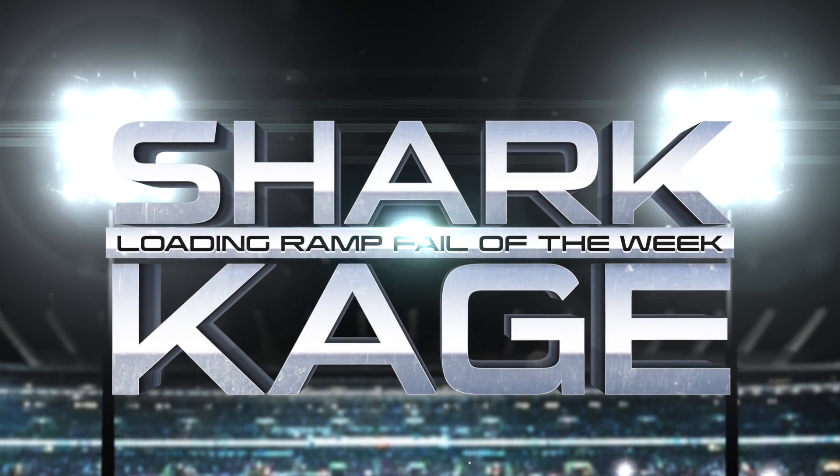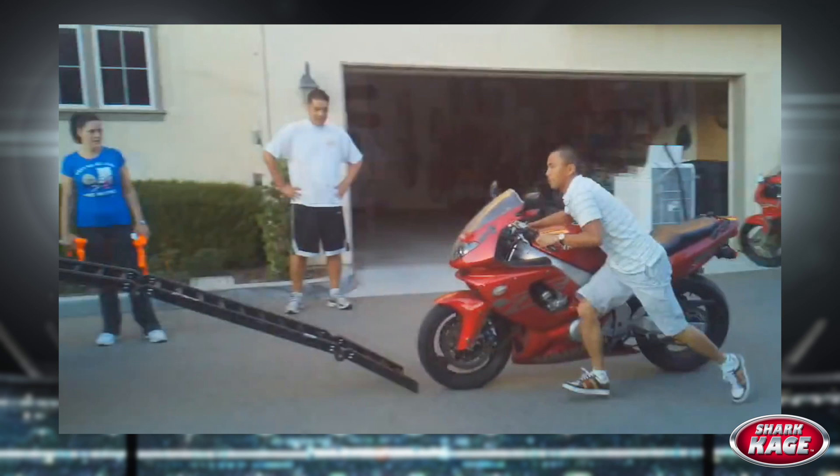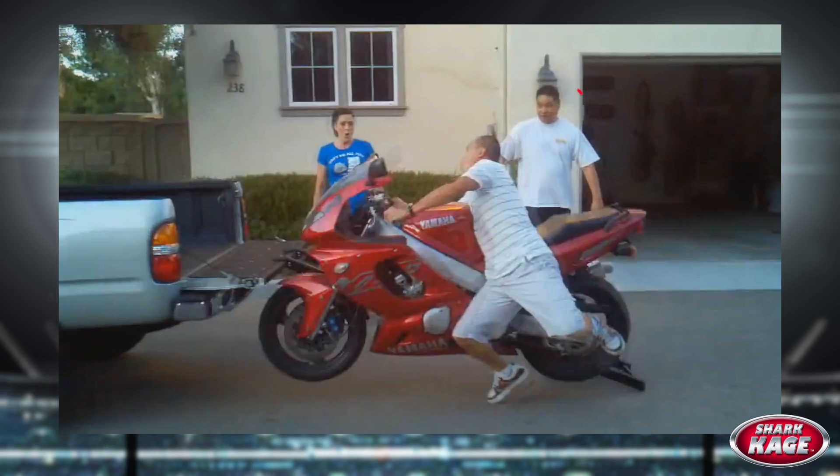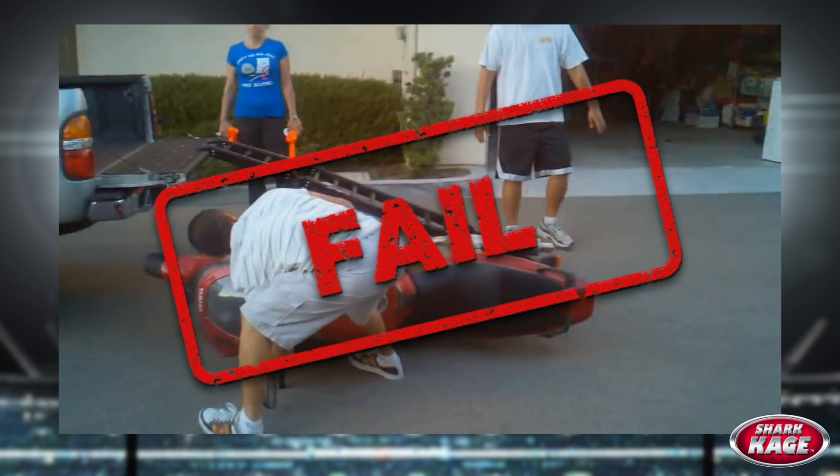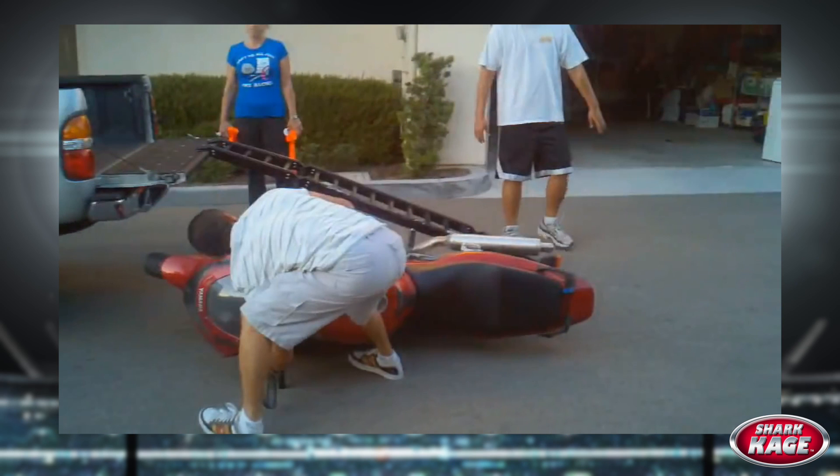Welcome to the Shark Cage Loading Ramp Fail of the Week. To start off a loading ramp fail video right, it's a good idea to build up enough momentum to fully commit to the crash. Notice the shock on the onlookers' faces. Let's play that back one more time to enjoy this fail in all of its glory.